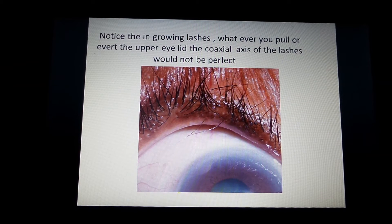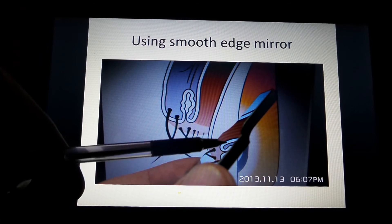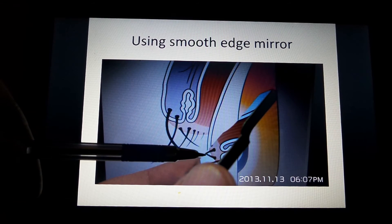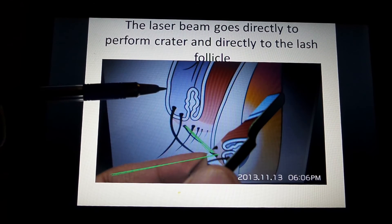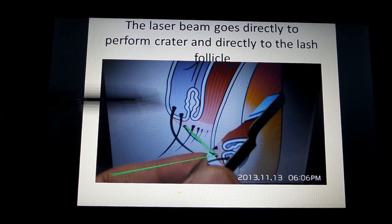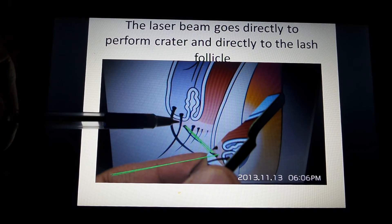Whatever you pull or evert the upper eyelid, the coaxial axis of the lashes would not be perfect. I'm using the Slitla mirror, which helps direct the laser beam to go coaxially. Here the laser runs along the hair shaft coaxially, and a crater is formed, directly destructing the lash follicle inside.